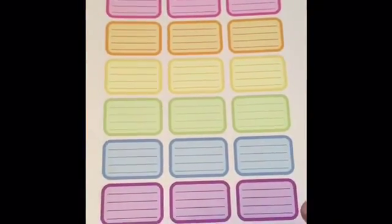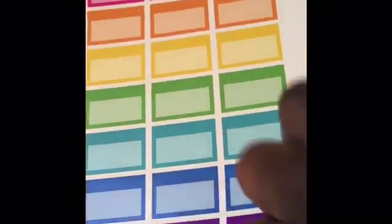This is the next kit — the half box mini kit, and you get four pages. You get some pastel colors mixed with bold. That's really nice. This is the last page of the mini half box kit.